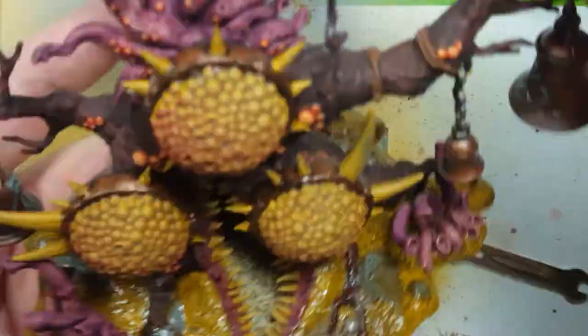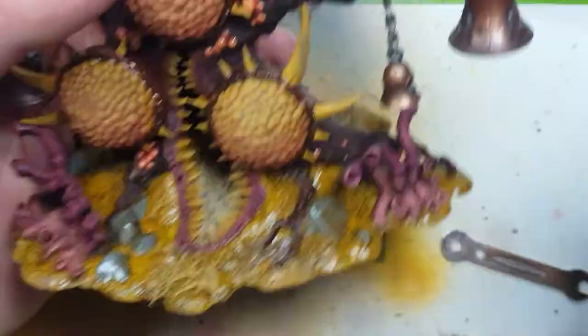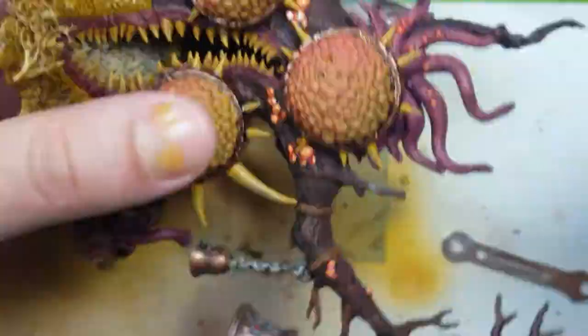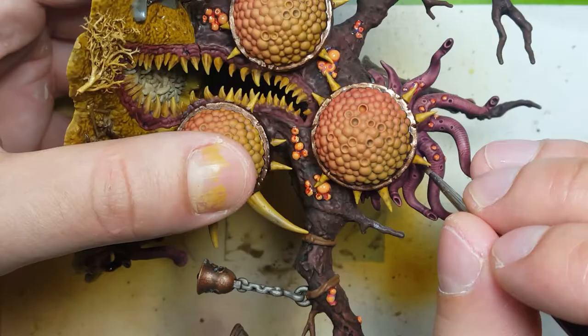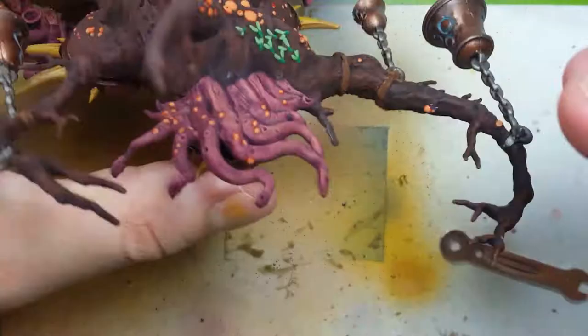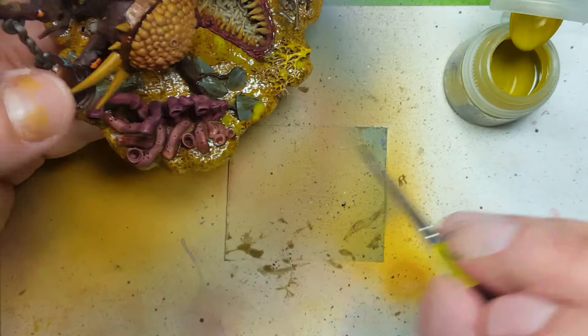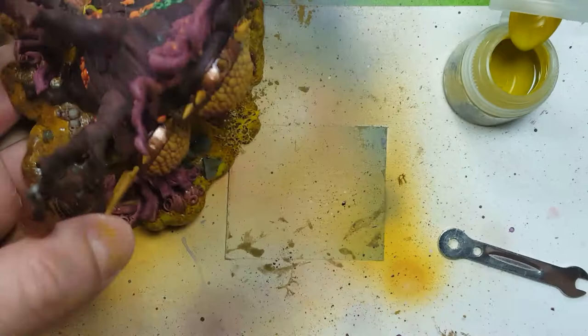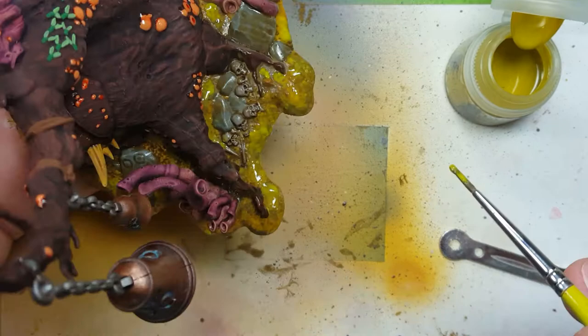Now with Liquitex gloss varnish, I paint every single boil on the entire model. There is a little Nurgling coming out of there — if you want to know how to paint that, I made a video on painting Nurglings and I basically follow the same thing, just without the texturing. And now for Nurgle's Rot: we use this as a covering and for extra detail. We're going to place this all on the base in blotches — it'll smooth itself out naturally. We place it all around the base, makes it look infected, and we'll place it near the Nurglings. We also use it to cover up any kind of mistakes or small things that look a little too out of place throughout the model.